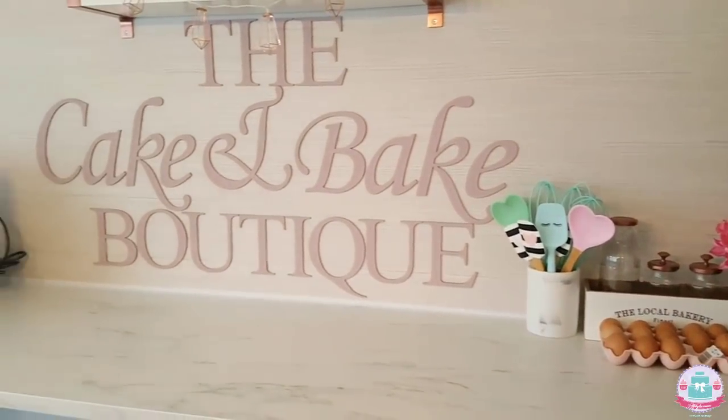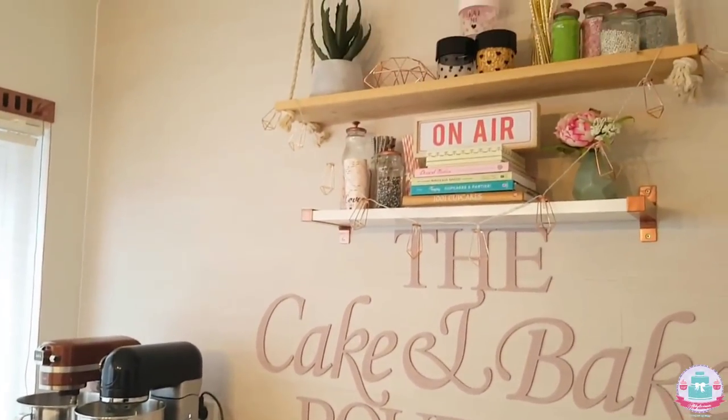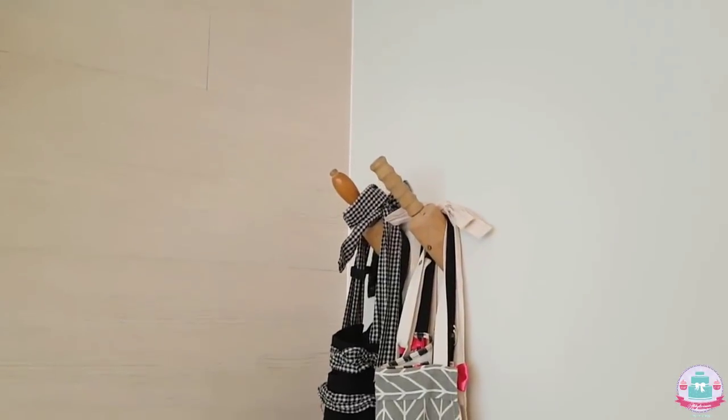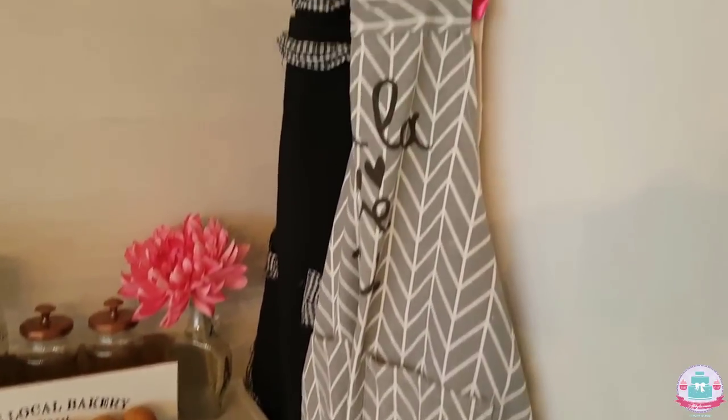I want to start this tour in the kitchen area of this space, because that's where basically the cake magic starts — by baking something sweet and delicious. Over in this corner I have my aprons, and I just bought two wooden rolling pins that looked cute.